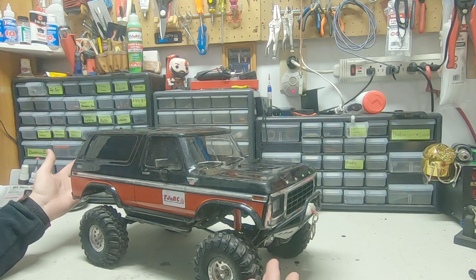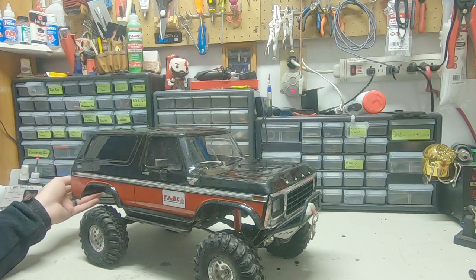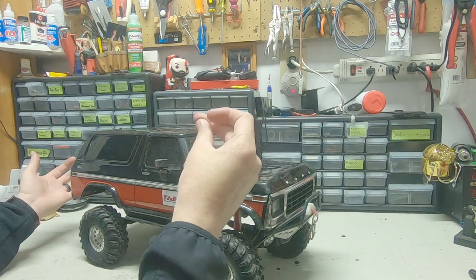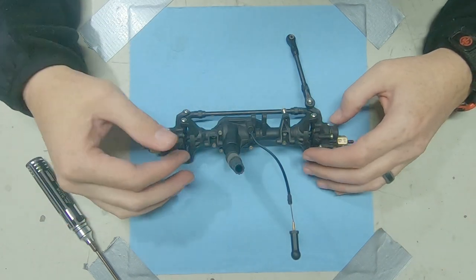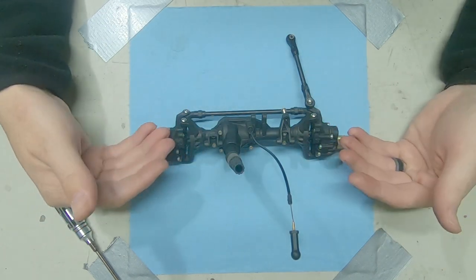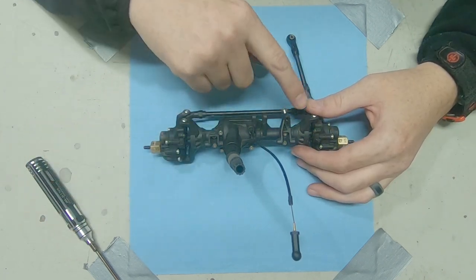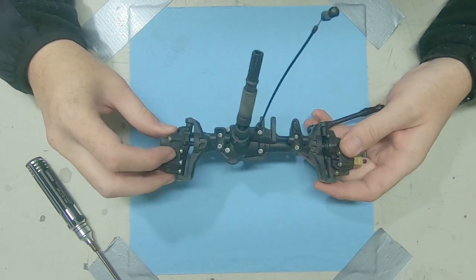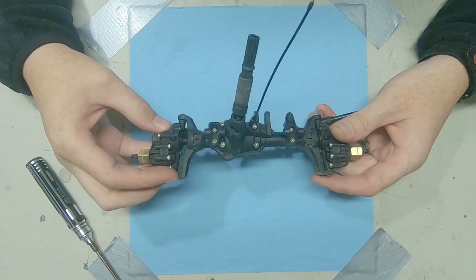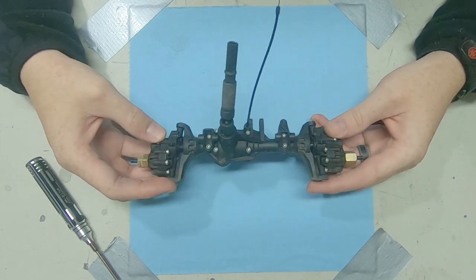If you've watched some of my other videos you've already seen me disassemble this, so why don't we skip the disassembly and jump straight to having the axle in front of us. From here we're going to start disassembling both sides, because the only thing we're keeping is the center section. We've got new brass weighted C-hubs and both the inner and outer portal gear cover pieces. Let's go ahead and get this thing apart.